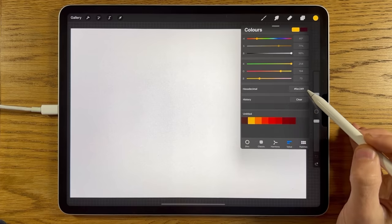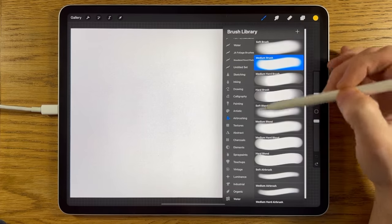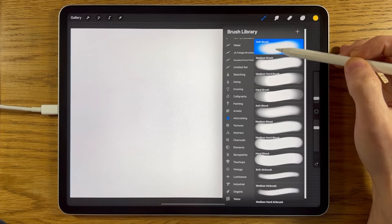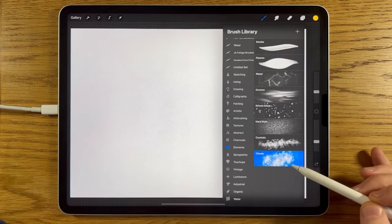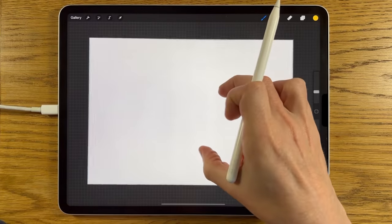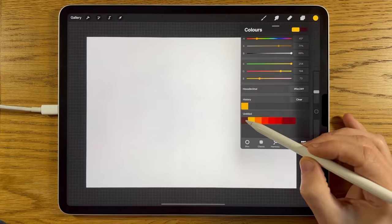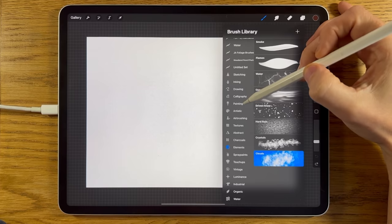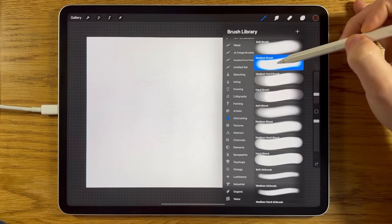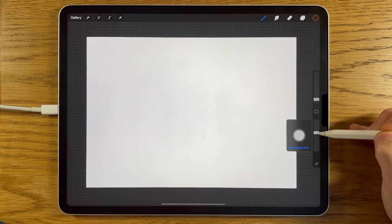Go to the values section within Procreate and type them in one at a time. The brushes I'm going to be using are the airbrushing brushes — the soft brush and the medium brush — and also within the Elements I'm going to be using the clouds brush. On this A4 default canvas, we're going to go to Layer 1, go to our colours, and use this dark colour to begin with. We'll go back to the airbrushing medium brush at just the default settings — 1% size and about 50% opacity.